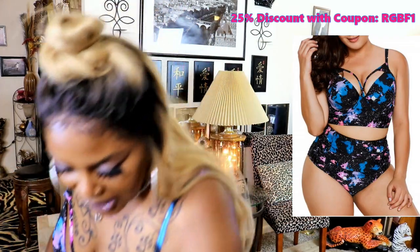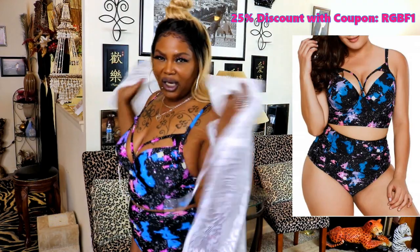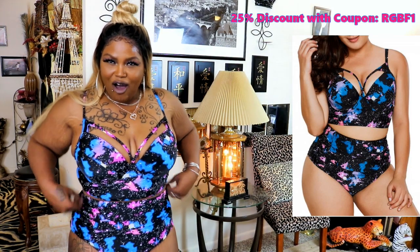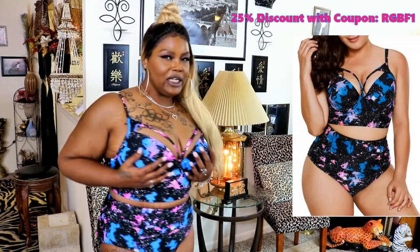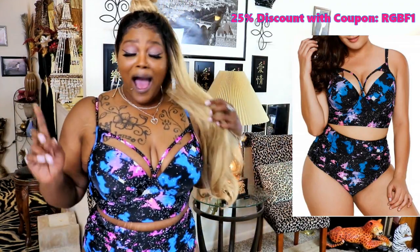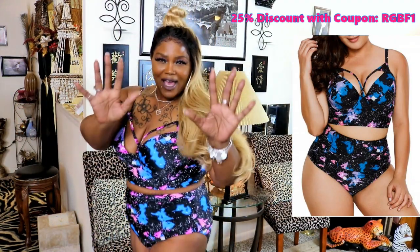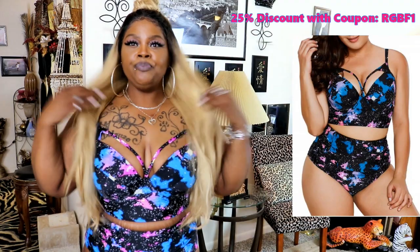I wouldn't necessarily use a cover-up with this one, but you could — I do have one here if you want to use it. I really like this one a lot. Y'all know I got my little pimp stripes right here, honey! I like the back — these bathing suits are really strong and really nice, but we are going to get the sewing machine out and alter these because I really love them. This one could be just a little bit tighter, but I give it a whole 10 — a whole 10!